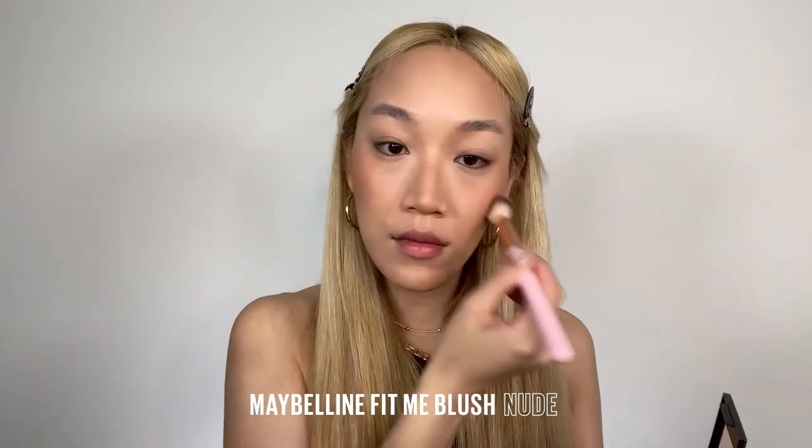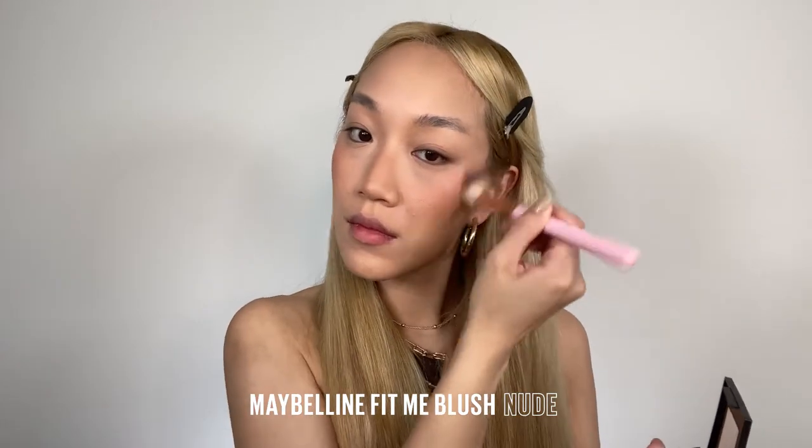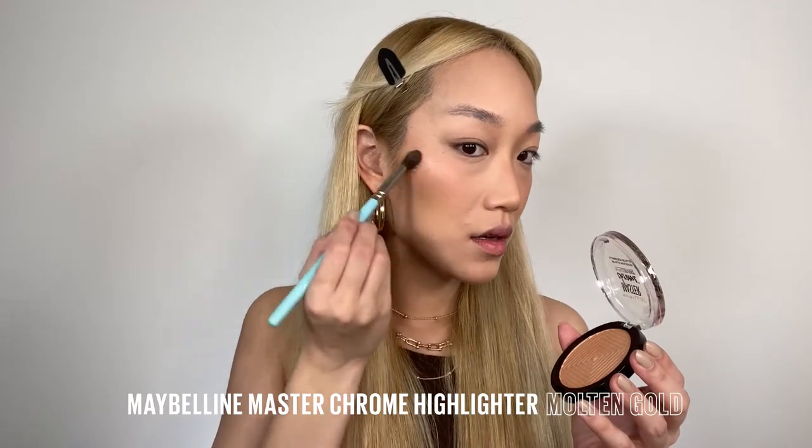Now we're going to add some color back into the face using the City Bronzer in the shade Medium Warm. Since we've already applied powder, blending powder bronzer on top of powder foundation is going to go a lot smoother. A little bit of blush in Nude, and then this gorgeous gold highlight called Master Chrome in the shade Molten Gold.